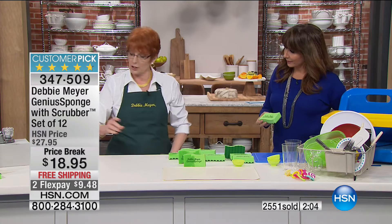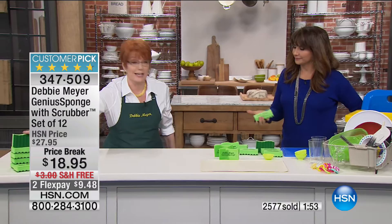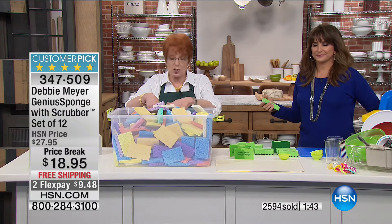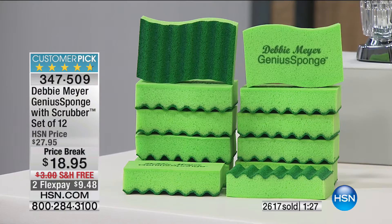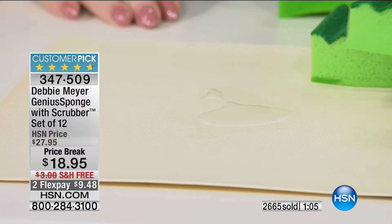Every one of my sponges lasts the equivalent of 15 ordinary cellulose sponges. With 12 in the set, you do not have to buy 180 ordinary sponges — that's a visual. When you have mine, it's a new sponge every time you pick it up — they stay clean. My husband is obsessed, my producer's husband is obsessed. We never thought we'd get a better item than a cellulose sponge, but Debbie Meyer's Genius Sponge with scrubber has changed the game.